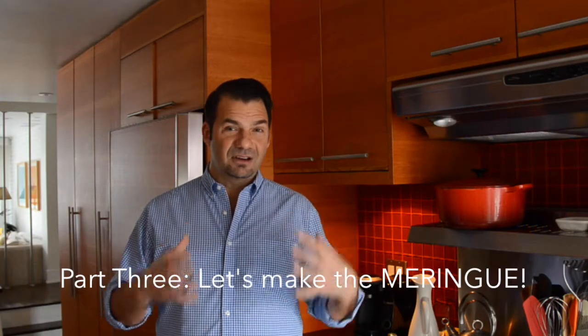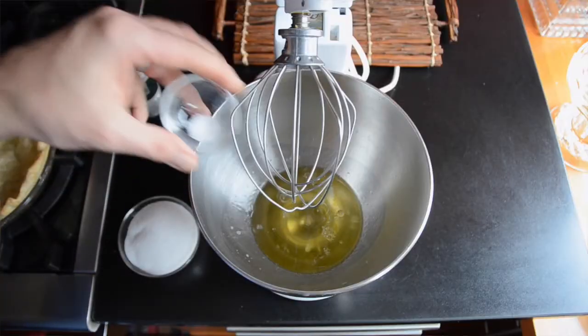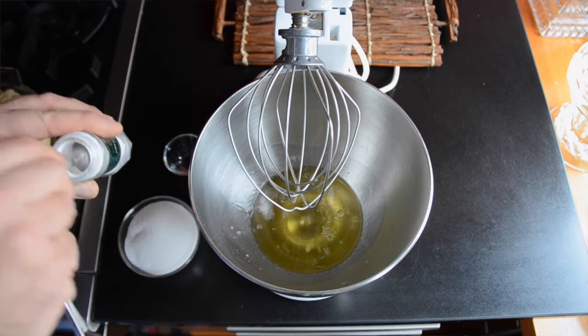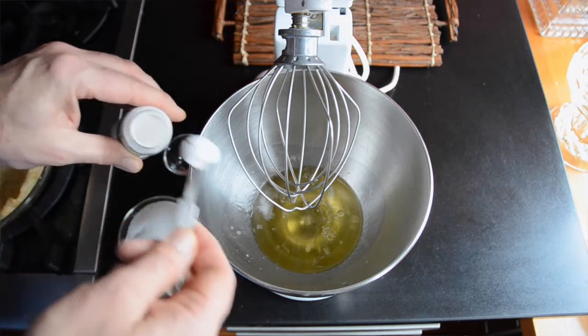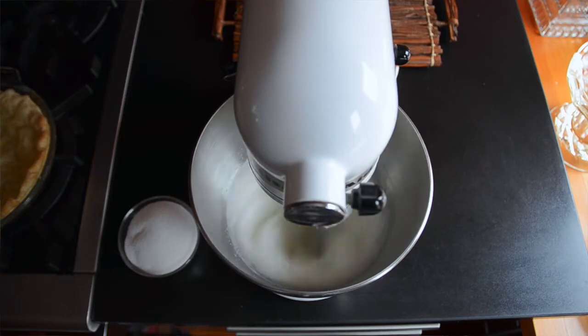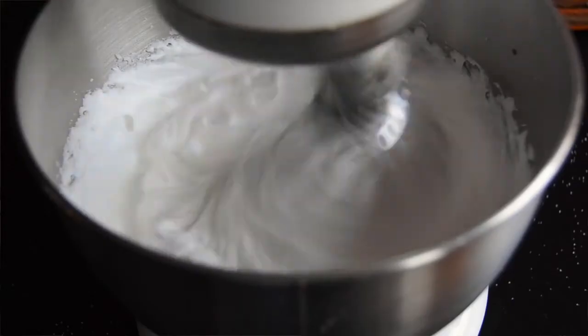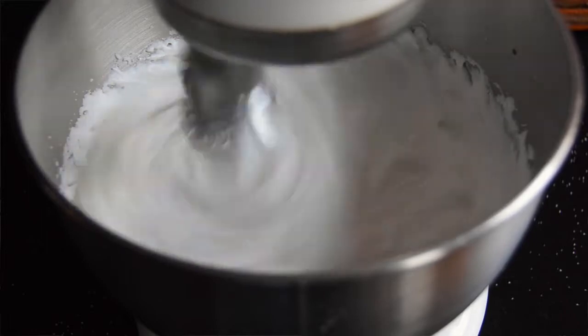Now over to our meringue. In your stand mixer with the five egg whites, add half a teaspoon of cream of tartar and an eighth of a teaspoon of kosher salt. Start the stand mixer on a low setting, then add three quarters of a cup of super fine sugar — not icing sugar, not granulated, it's right in between, super fine. Add it one tablespoon at a time, then turn the stand mixer up and watch your meringue come together.